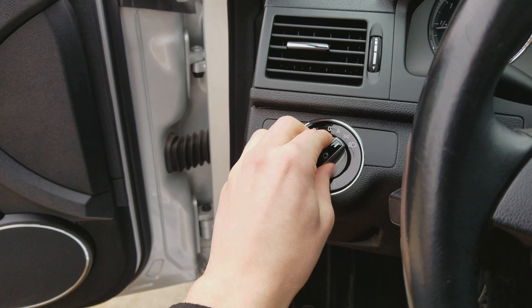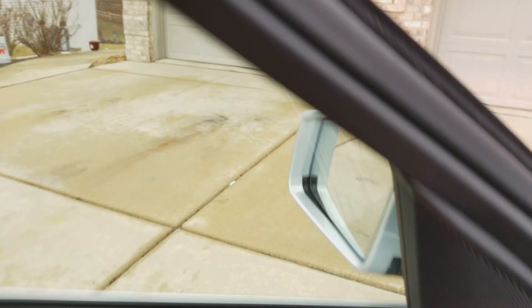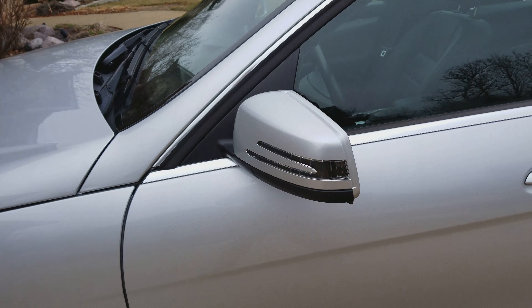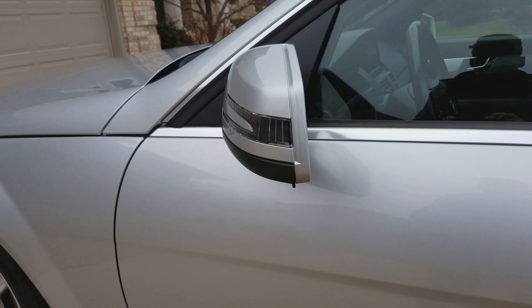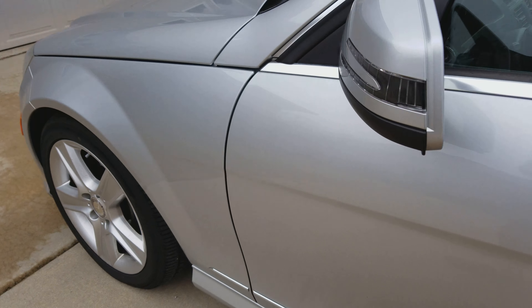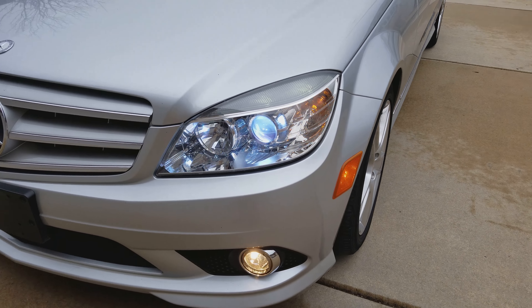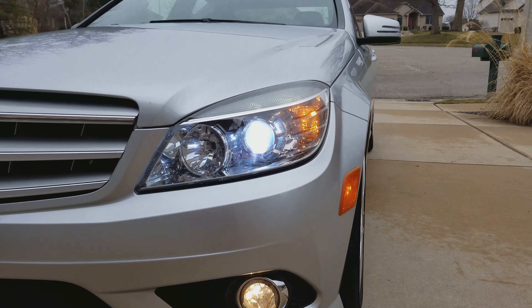I'll go ahead and turn on the headlights, as well as the fog lights and the hazards, so you can look at the lights. It does have LED turn signal mirrors — you can see a better view from that side. It also has custom HID headlights as well as halogen fog lights.